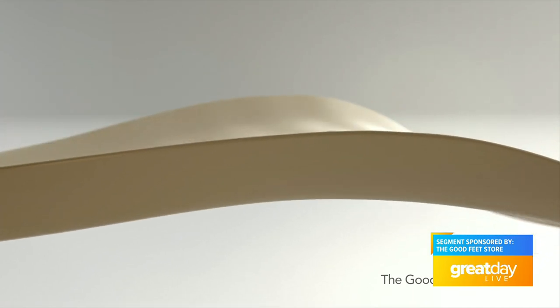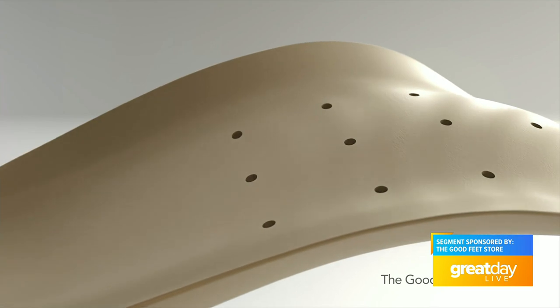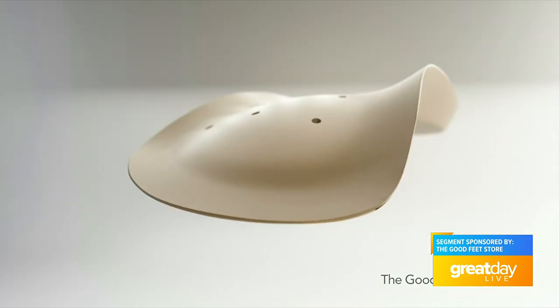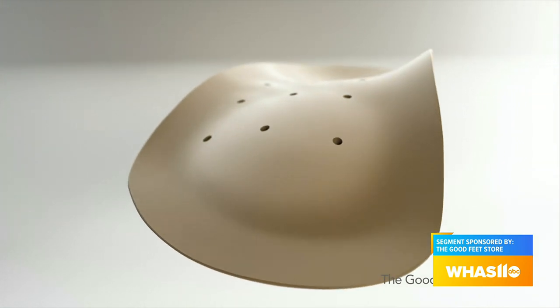A lot of people may not understand — you have four arches in your foot. Most people think, oh, I just have that one arch. There are actually four. And so when those four arches are supported, it'll alleviate the rest of the pain throughout your body.